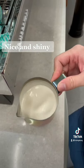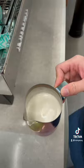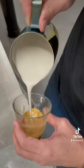After heating up your oat milk, your milk should look like this — a very shiny texture.